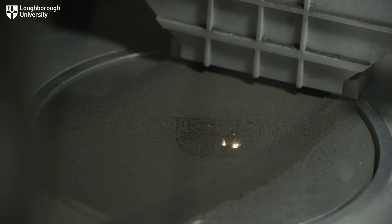The goal for this project has been to create 3D structures from lunar regolith. Lunar regolith is essentially moon dust — the material that's found on the surface of the moon.